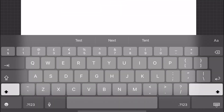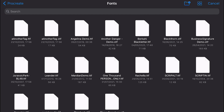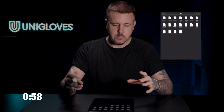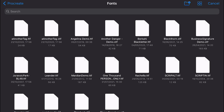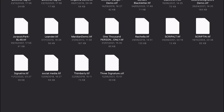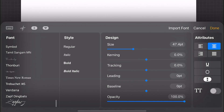Go down towards the bottom where the keyboard is. You've got two little letters in the right hand corner — a capital A and a lowercase a. Tap that to get all the typeface options. You can see there's an Import Font button in the top right hand corner. Click Import Font — that brings up the Procreate fonts folder, which is where we just copied that font to. Scroll through the list and look for Three Signature, which happens to be at the bottom. Tap that to import the font.